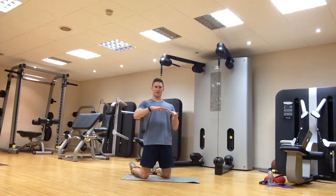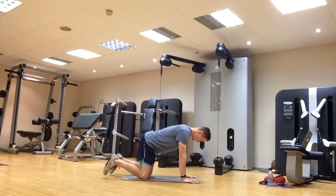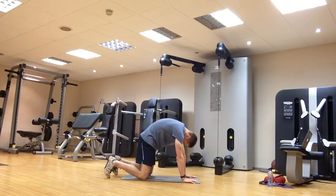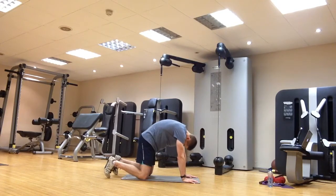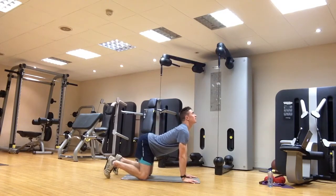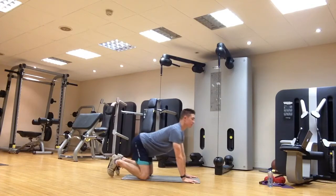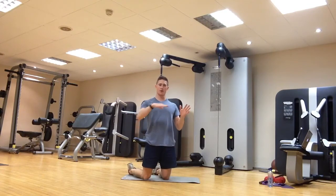Next exercise is cat-cow — a great one for spine mobility, also for posture and general awareness of where your back is. Pop down to all fours, hands and knees. Hands below your shoulders and knees below your hips. Arch your back and look up, then push your back up, tuck your chin in and tuck your bum under. Move slowly from one position to the next, extending the whole spine and then flexing it. You might find it's tricky to begin with, but hopefully over time you'll improve your mobility, posture and general awareness.